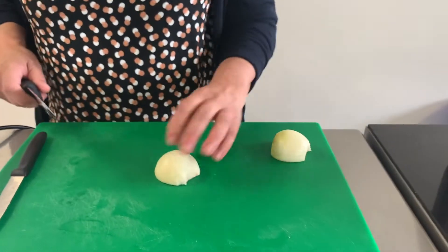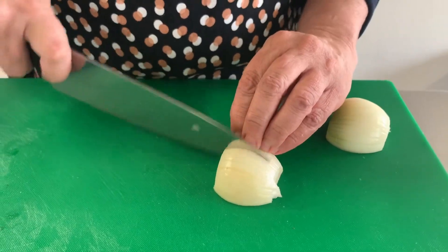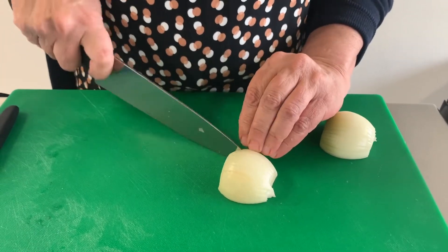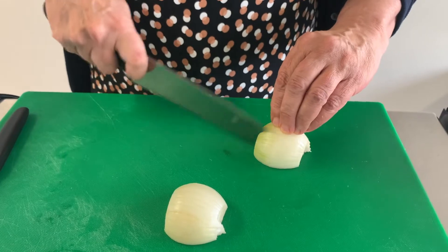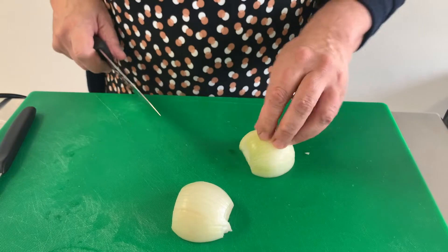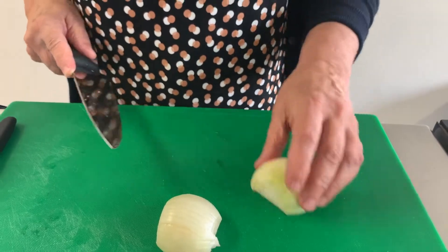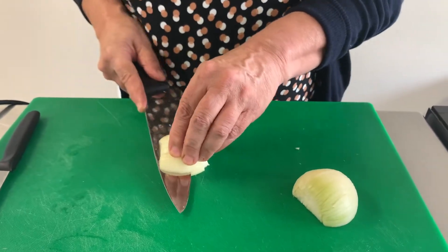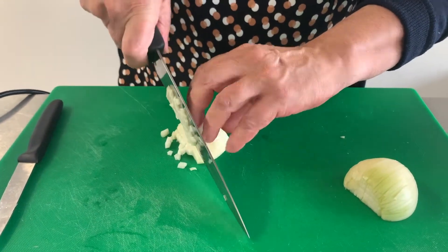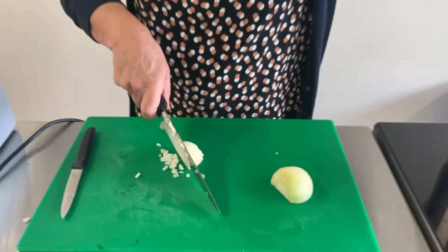I'm going to show you how to dice an onion. First of all, come through like this with the core at the back — notice I've got my hands on the core. Then the next part you have to be very careful: put your fingers on the top and come through a couple of times, not all the way through. Then, keeping your knife on the board, go through like this, keeping your fingers in the core and your knuckles tucked under.